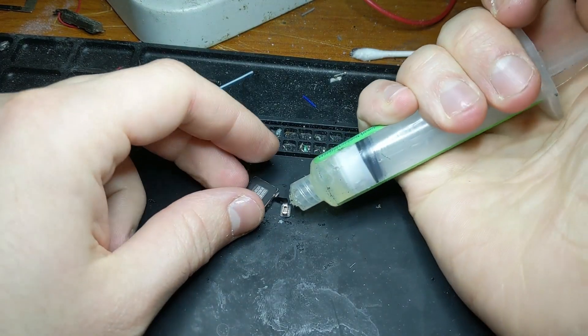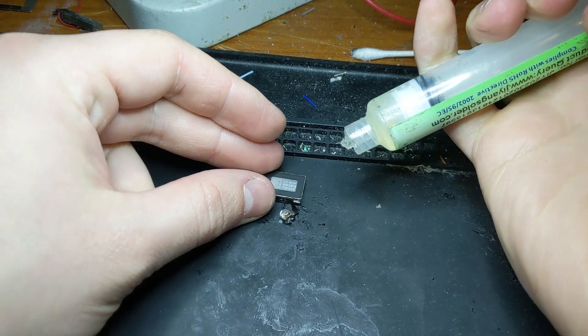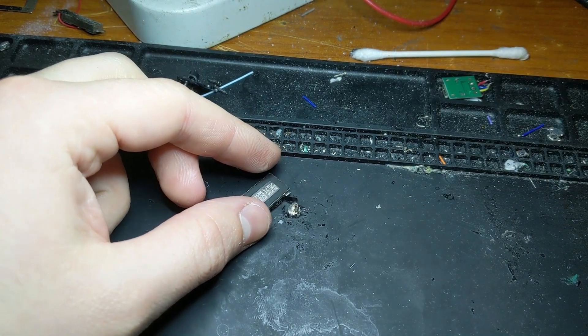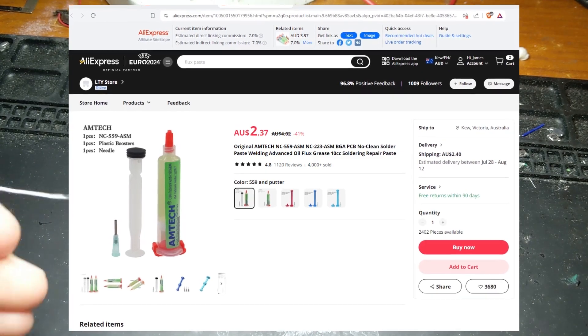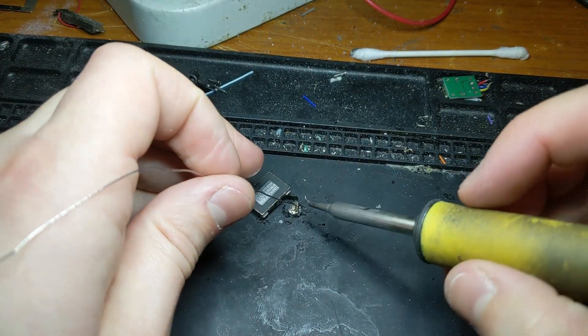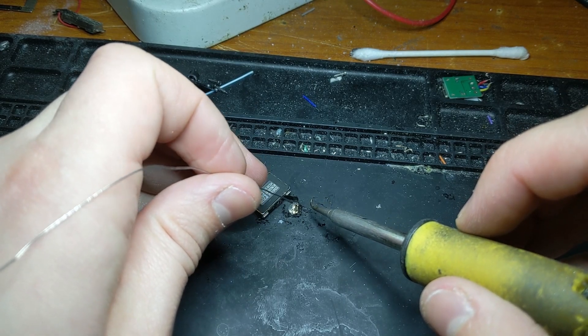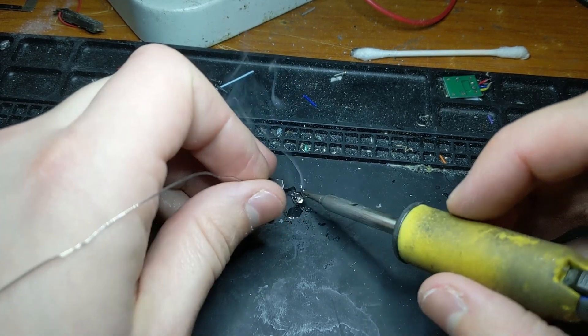Now to wire it up. First we've got to remove the connector on the Taptic Engine. I did that by first applying some flux paste all over the connector. This stuff pretty much just makes the solder flow more easily and is a must-have if you do projects like this often. You can get this off of AliExpress for just a couple of dollars — I'll put a link to buy it in the description. I then used my soldering iron to remove it. Just be careful not to rip off any of the pads. I won't speed any of this stuff up, so if you're following along at home you can see exactly how I've done it.